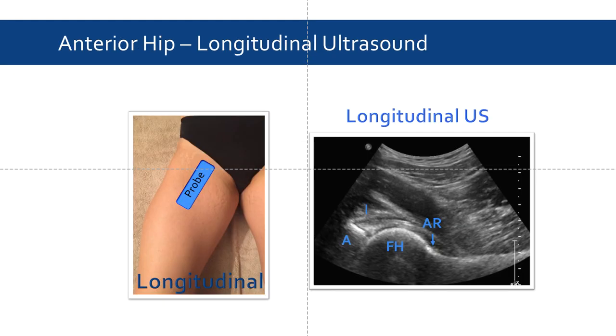Next, we can slide the probe medially and rotate the indicator towards the umbilicus. This gives us a longitudinal view of the anterior hip. Here we can see the femoral head and the acetabulum. And if we follow the femoral head, we can visualize the anterior recess, where fluid is likely to accumulate in a hip effusion.